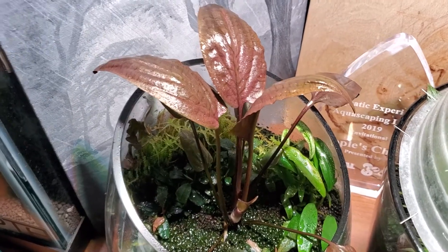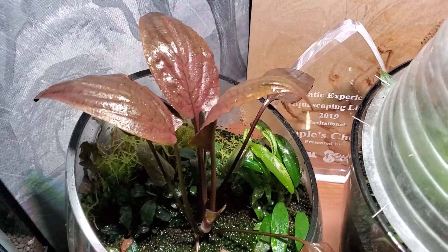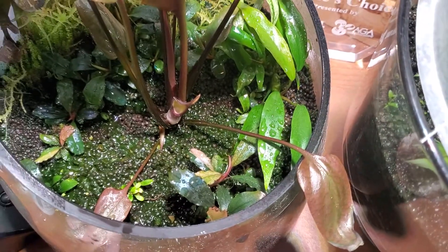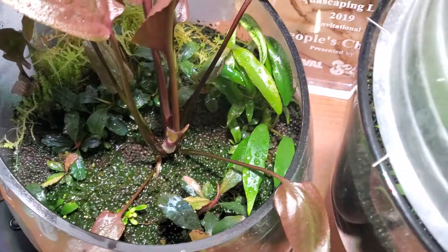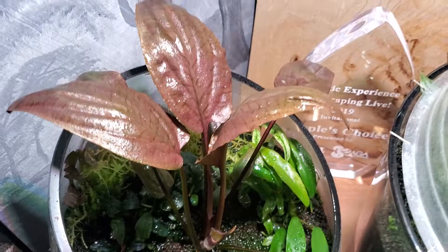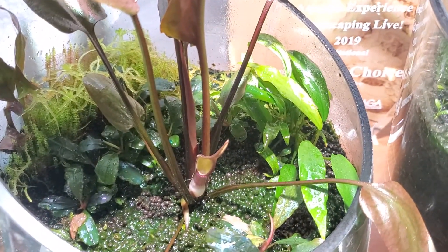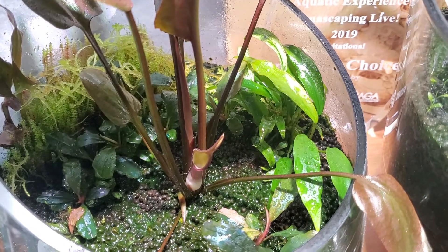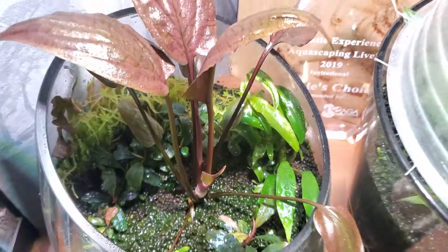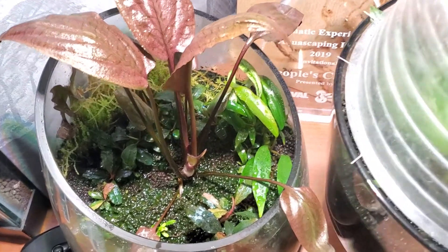All aquatic plants in here — Anubias minima, it's variegated, and some Bucephalandra also coming through variegated. They've been here for a while. And then the coolest thing is the Cryptochorium pondifolia red lips that just recently went into space. Very cool plant, very cool setup, and it's very easy to do.